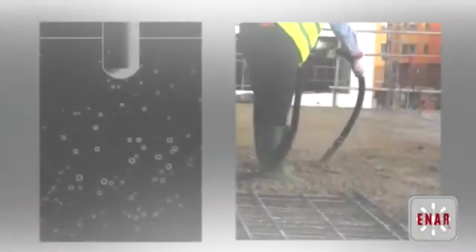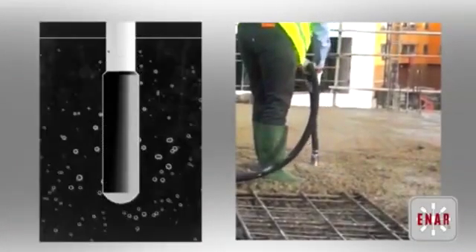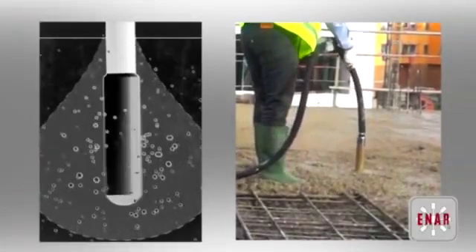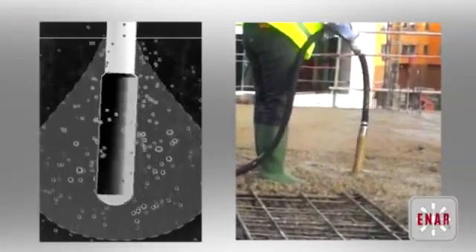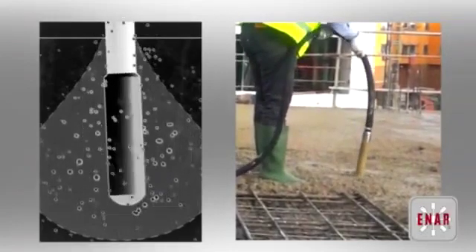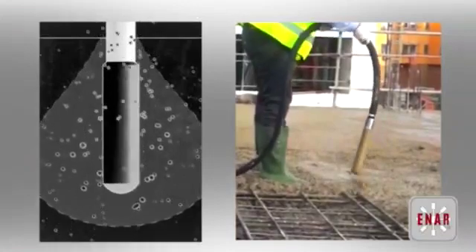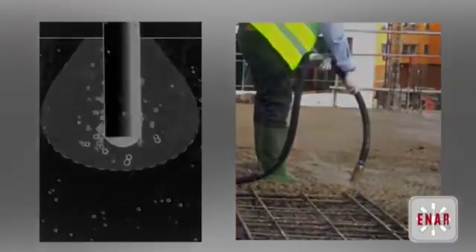When the vibratory head is immersed in the concrete, the concrete surrounding the head is liquefied. Entrapped air and free water can thereby escape to the surface. This process creates a homogeneous texture and the result is first-class compact concrete.